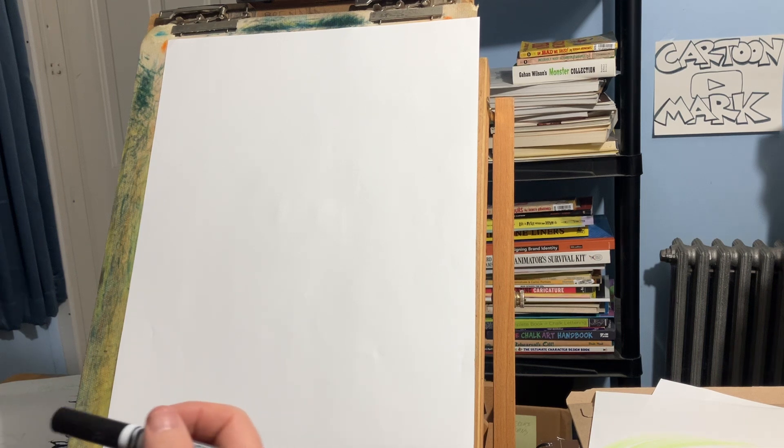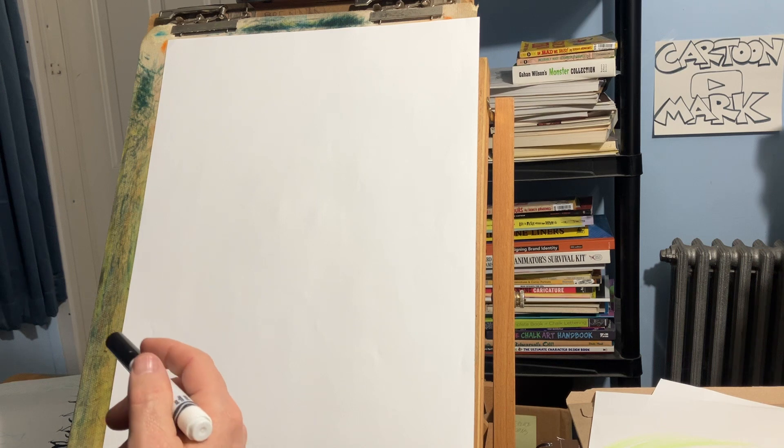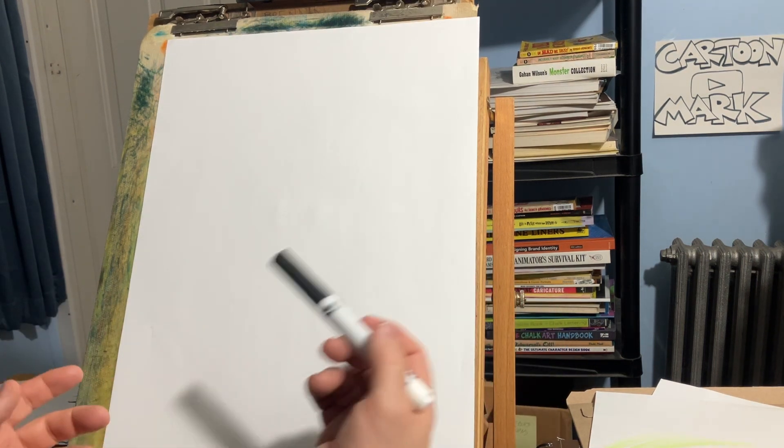Well hello my friends, today we're going to draw a cartoon cat — we're going to draw two cats, and they're going to be kind of easy so I know you can follow. All you need is a piece of paper and a pencil; if you want to use a marker that's great too. Here we go.